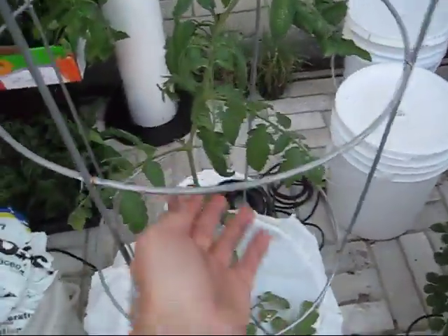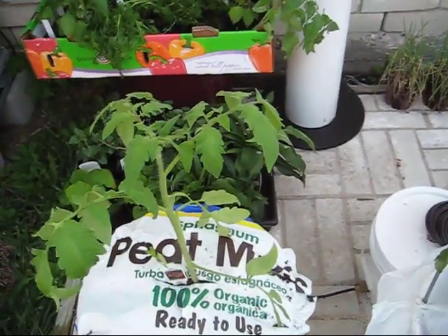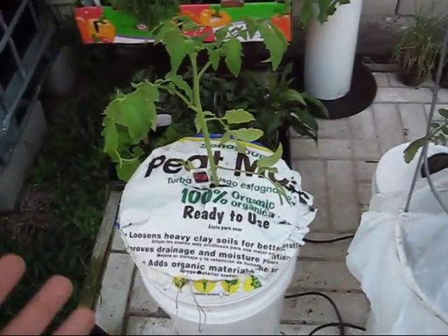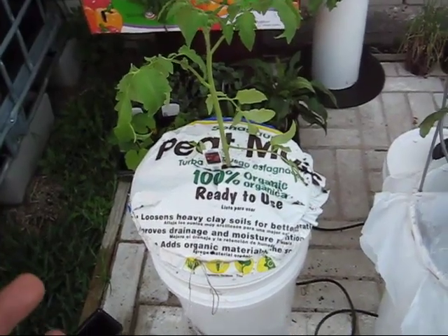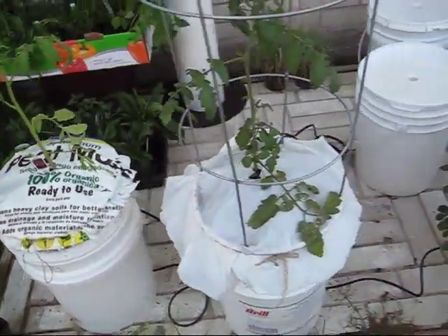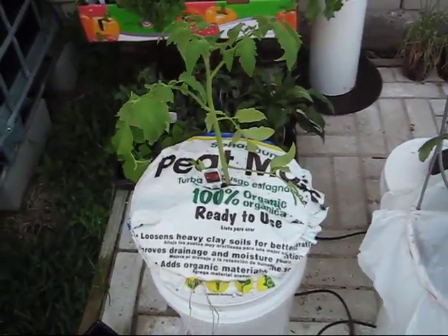Look how much richer and greener this established tomato is compared to the one I just planted. It will be interesting to see if this new one changes color and gets a deeper green. It took very little time, very little soil, and wasn't heavy because I'm using light peat moss and perlite — not bags of heavy soil. I was also able to reuse material that would have just gone into the garbage. And that is how you add an additional item to the off-grid self-watering container gardening system.